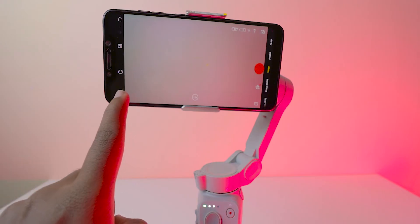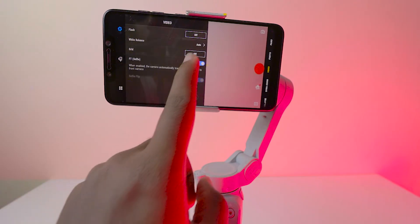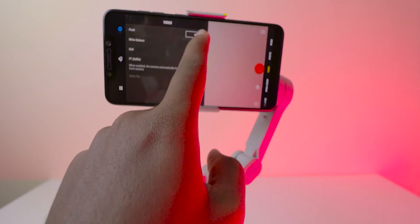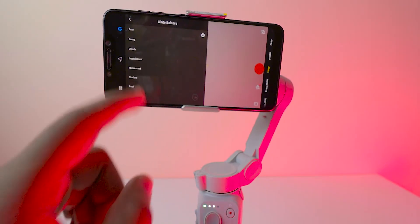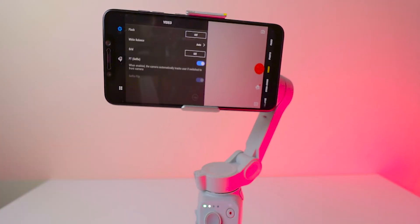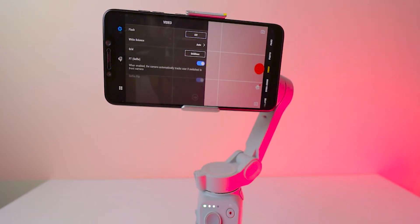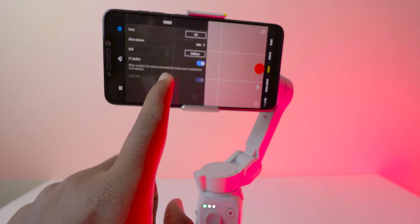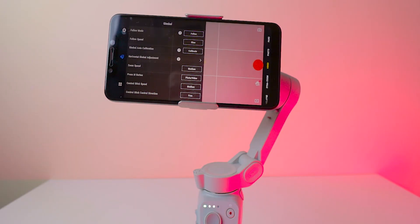Below that, we have three dots with many settings. In video settings, there is flash — you can turn it on or off. White balance is also there: auto, sunny, cloudy, fluorescent, shadow, dusk, and more. Next is the grid section, which is very helpful if you're shooting in different locations. The FT selfie option — if you turn it on while using the front-facing camera, it will track any person automatically.